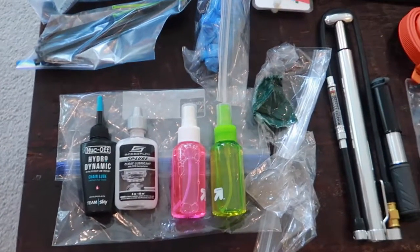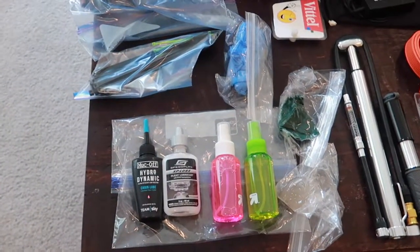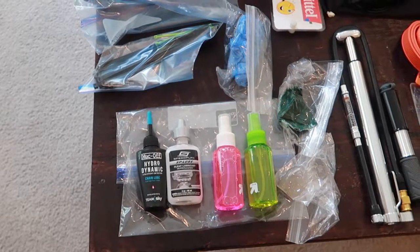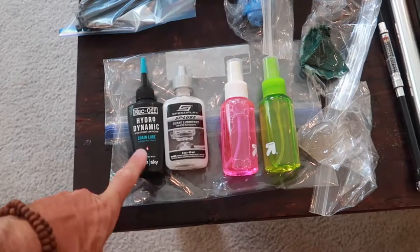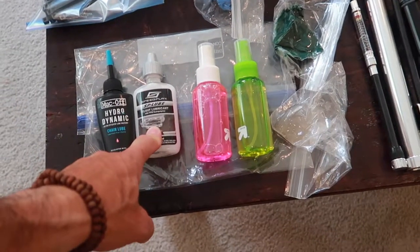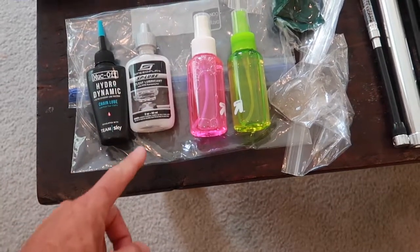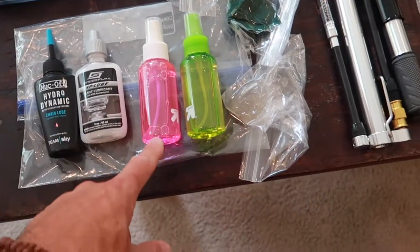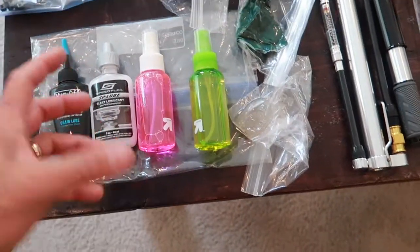I clean my bike really well before it goes in. I lube the brake cables, but other than that I don't do the chain — when I get there I lube the chain. I take cleat lube; I have Speed Play and it can wear off over time and I don't want to be stuck. I take Muc-Off bike cleaner spray fluid in little spray cans, and chain degreaser in a little spray can as well.